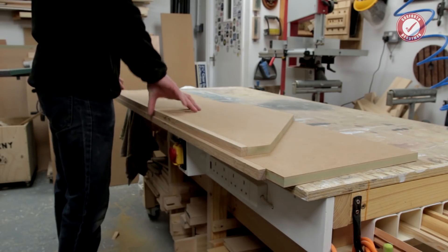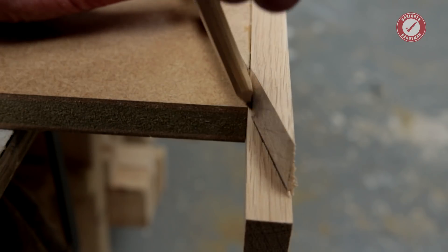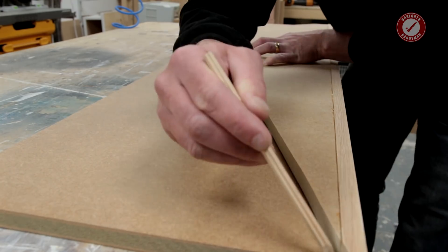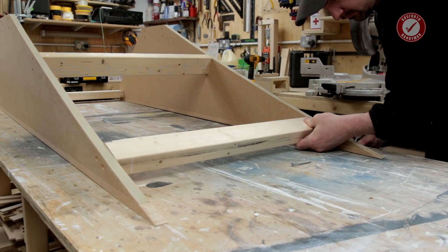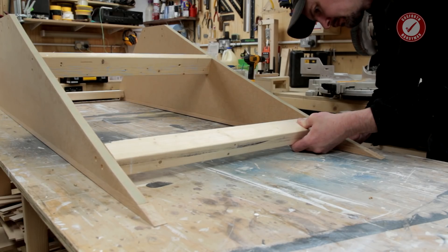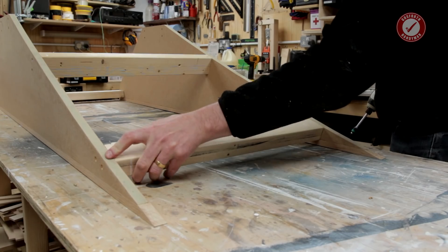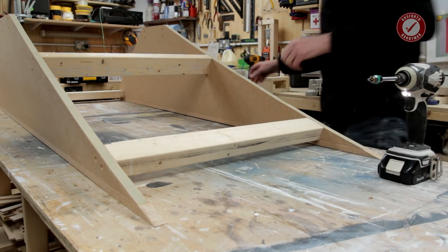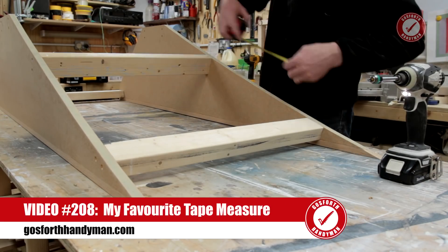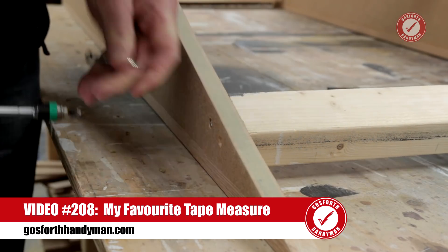Once I've cut one side I trace the shape onto the other side and repeat the cut. Off camera, my assistant kindly drilled clearance holes in the sides ready for the screws that will hold everything together — he also did an epic job of countersinking everything. I've cut all the cross members to exactly the same size, and these are both glued and screwed in place, checking for square as I go.